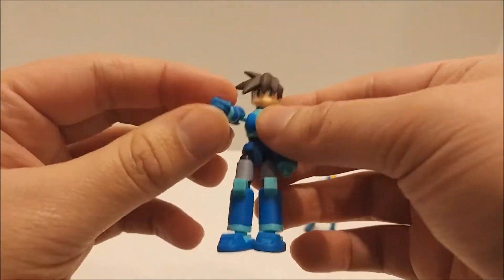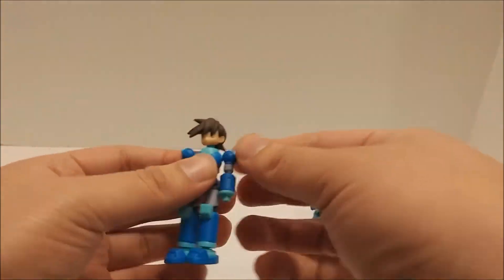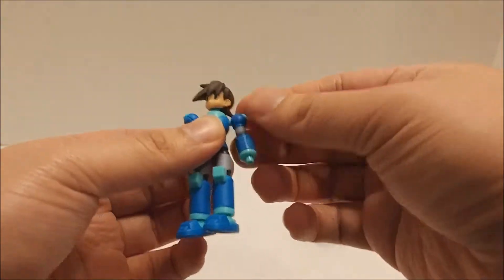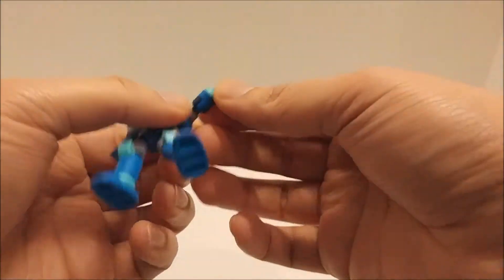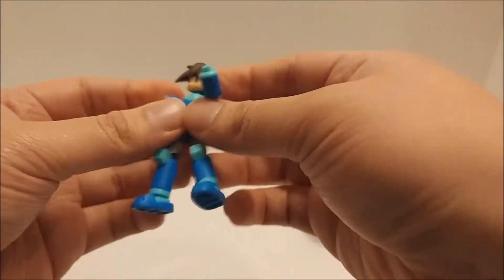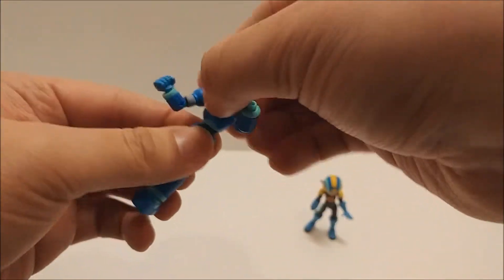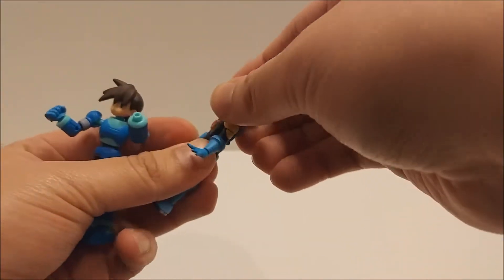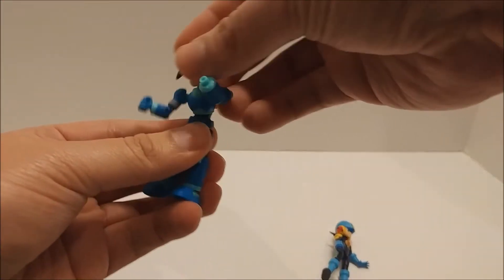Alright guys, here is this Mega Man all put together, he looks really really nice, definitely like him. Now the articulation in these figures is very very similar — they both have full head rotation, their arms can move up and down, they have elbow joints. Actually, this one kind of does have an elbow joint, it's just a little weird. This arm also has an elbow joint as well as a swivel.